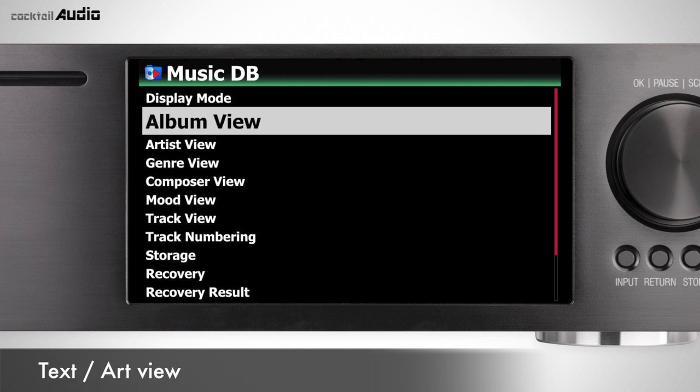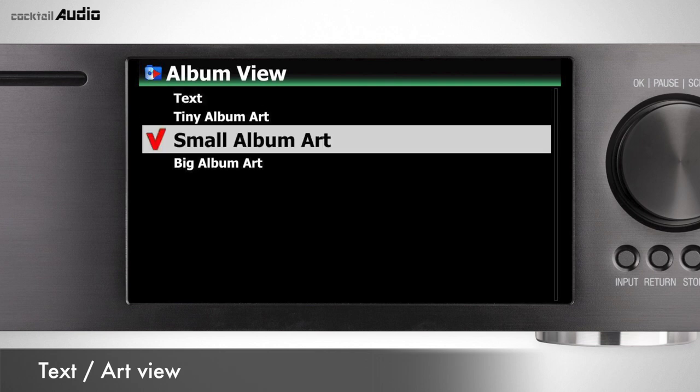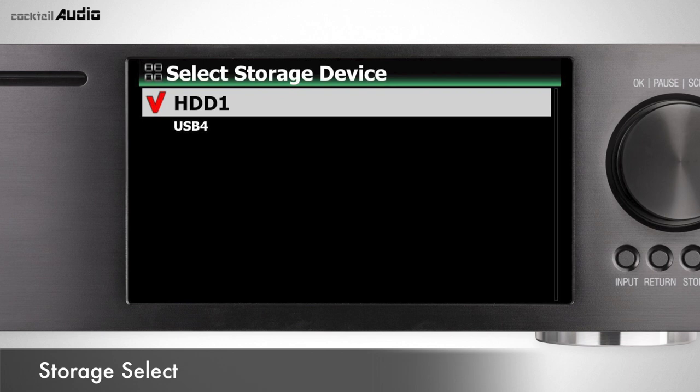You can set the view of each display mode as text or cover art — text is default. Go to Setup > MusicDB, choose each mode, and select text or cover art. You can also change the view mode by pressing the text/art button on the remote. You can select HDD/SSD, USB, or NAS network-attached storage for MusicDB storage; a red checkmark indicates the selected storage. Default is HDD1.